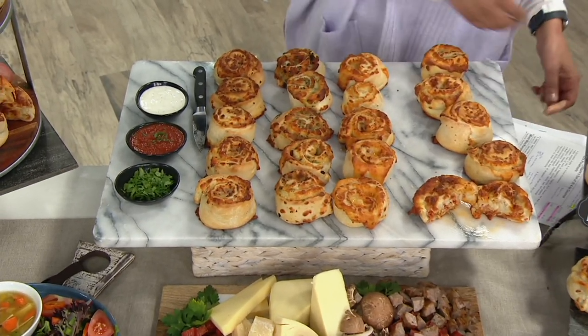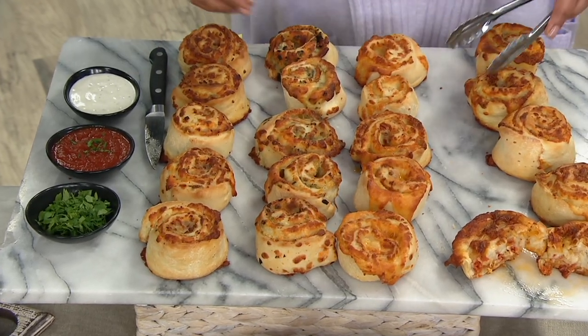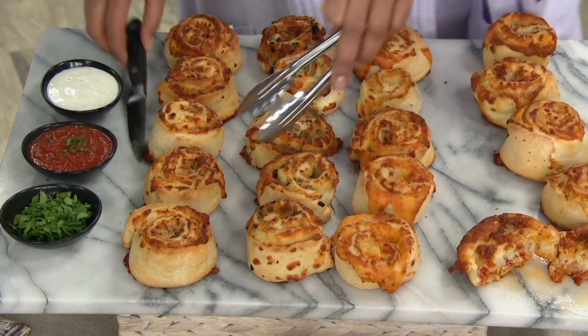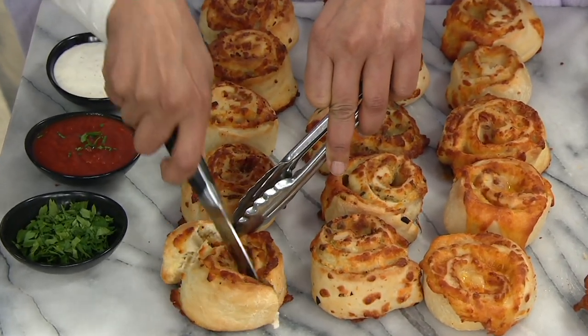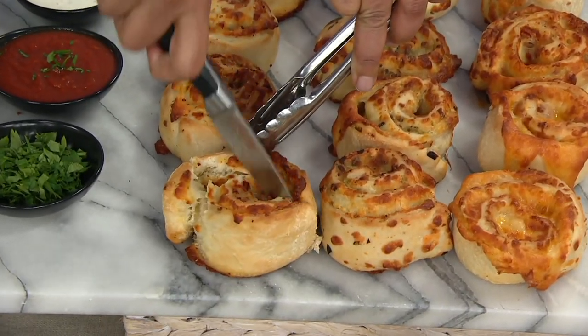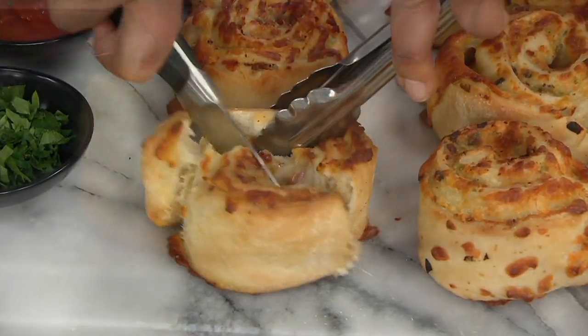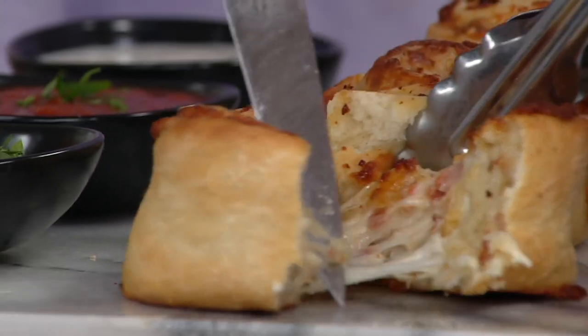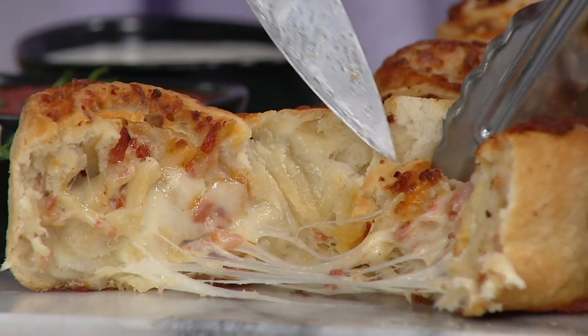You put these in the oven for 15 to 18 minutes and you have nothing short of absolute deliciousness. I'm going to cut open the meat lovers because — whoa — when you're talking about pepperoni and sausage and cheese and all that goodness, it's like a pizza roll. It is a pizza roll. Just delicious in 15 to 18 minutes.